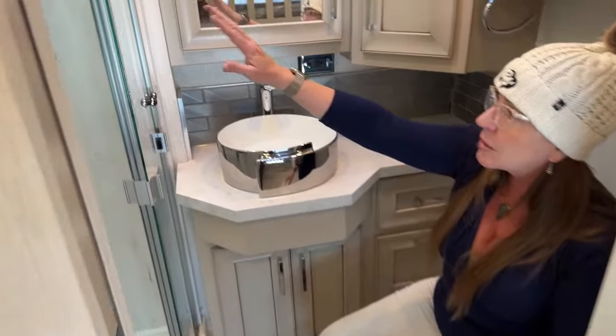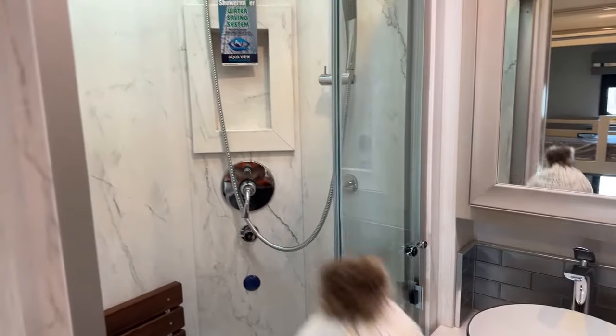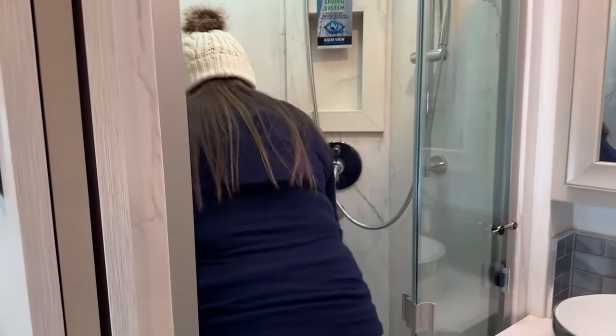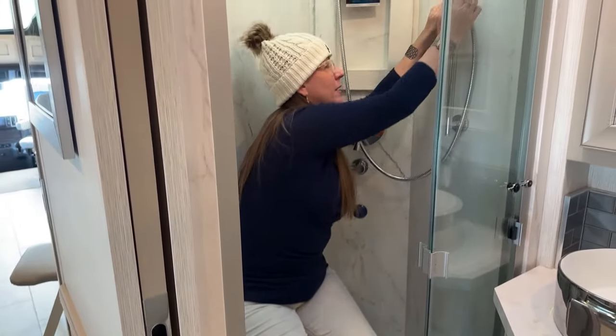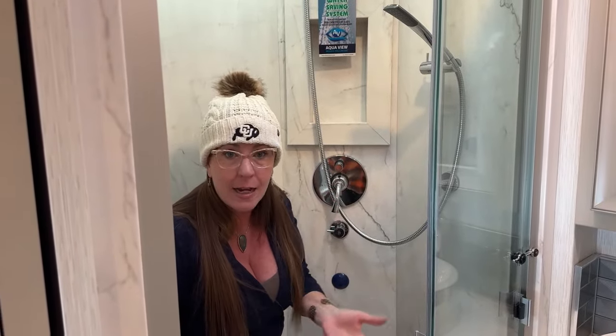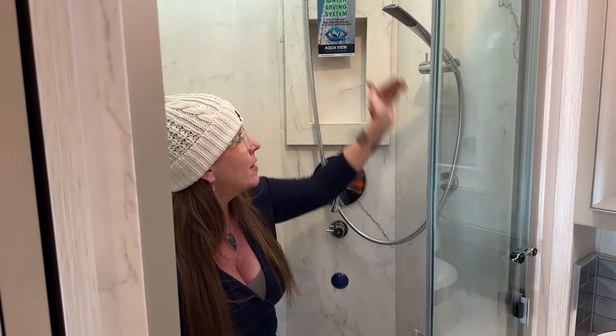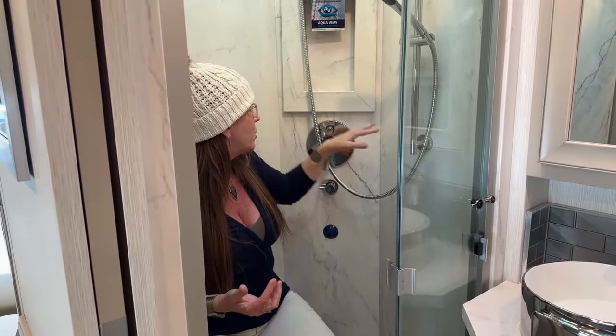The other thing I used way more than expected: during my showers I was constantly sitting down on the shower seat. I'd lower the adjustable shower head down, have the water on me, sit down, relax, and take a shower. I sat down in the shower far more than I ever expected I would. Having this adjustable shower head — I used it almost exclusively.